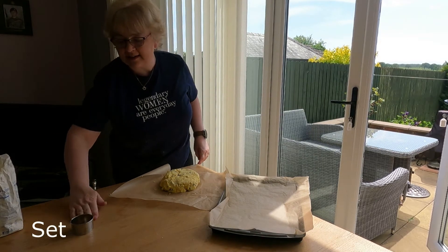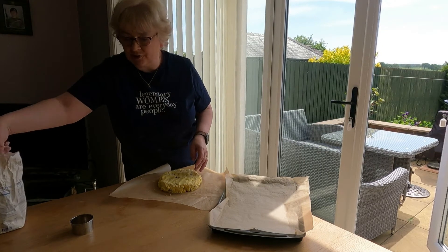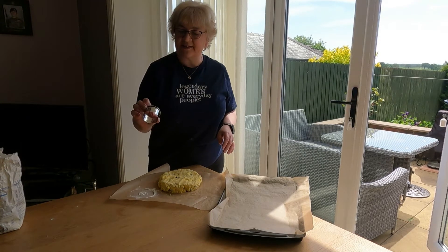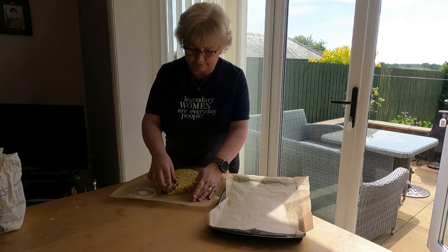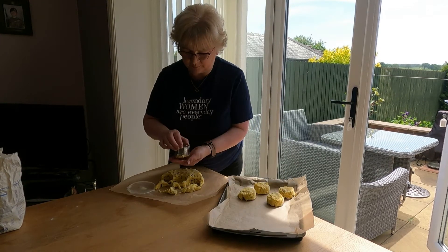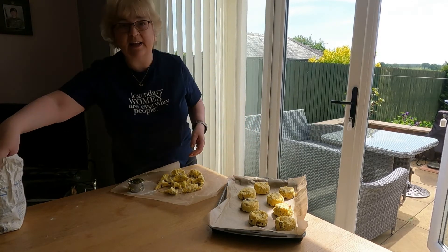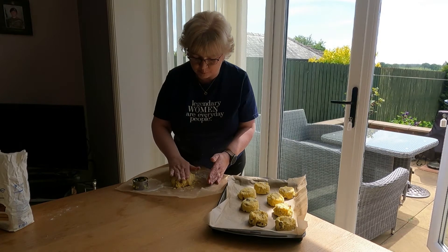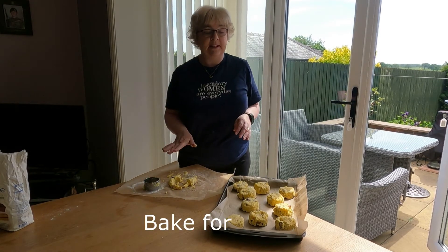My oven is on gas mark seven. I've washed my hands and I'm about to cut out my scones. I'm going to take a little bit of flour just so the scone cutter doesn't stick — swish it around in the cutter. I've got quite a small one here, about two inches. For any leftover mixture, get a little flour on your hands, bring it together gently, and press it into shape. That's it — we're going to bake them in the oven for 15 minutes on gas mark seven.